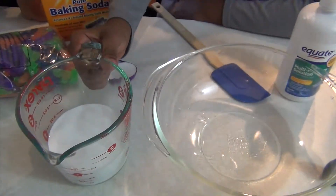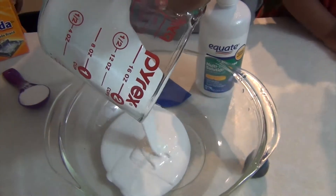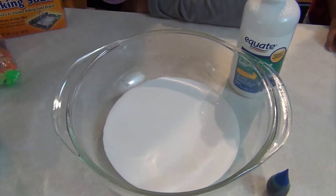First thing you're going to do is pour your 8 ounces of glue inside a bowl or container. Now you're going to add 1 tablespoon of baking soda and mix.